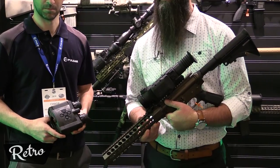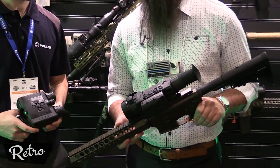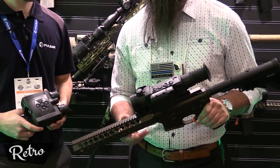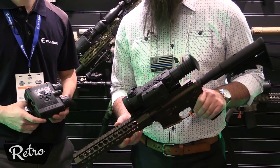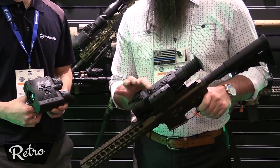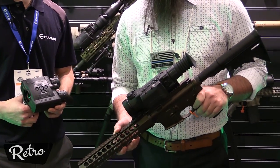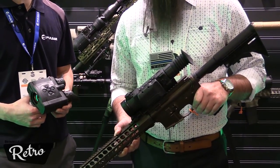LRF — laser range finders. These are really cool units. Essentially the same Trail that you know and love, with the laser range finder built into it. Two taps on the button and it spits out a range in yards or meters, depending on which you select. You can also long press it and it shows you continuous scanning of whatever yardage you're looking at.